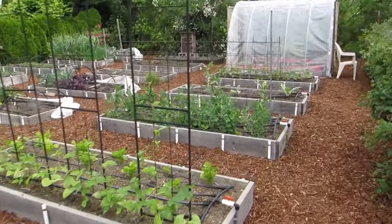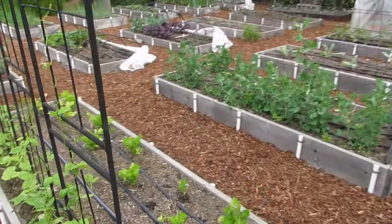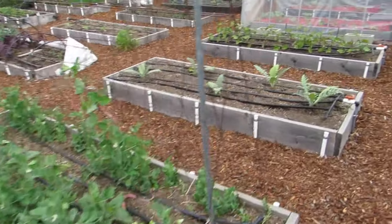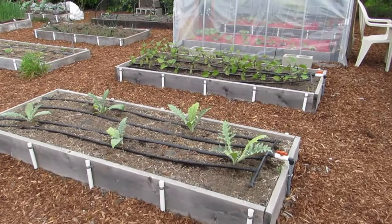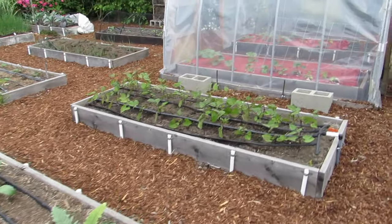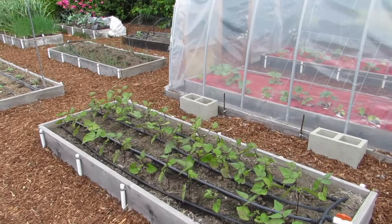Behind the beans are my celery. Next is the pea patch, and then the artichokes — as you can see, those plants have a long way to go. Next is the bush beans.